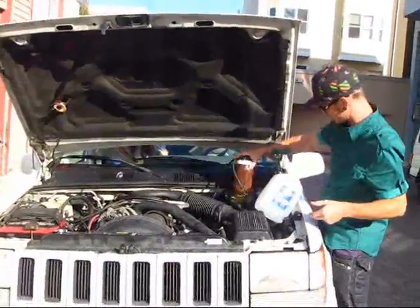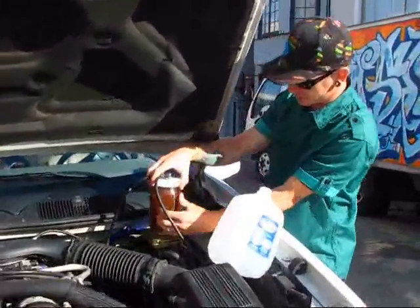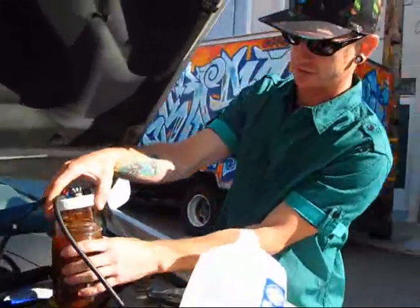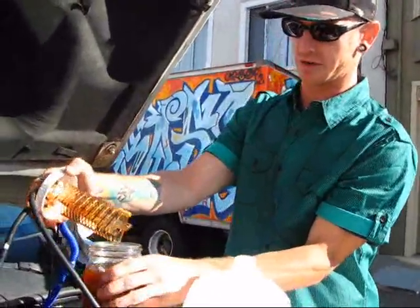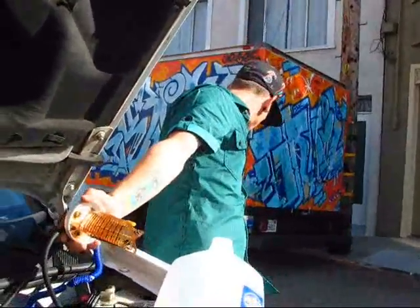The way it works is we have in here water and electrolyte. Let me fill it up fresh so you can really see what's going on, because it does get dirty after a while, but that's a natural part of the process.